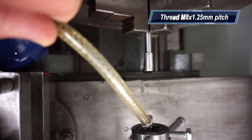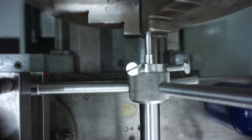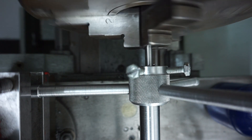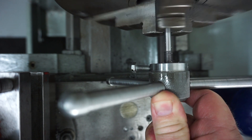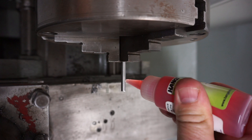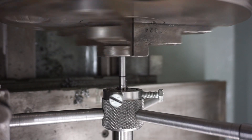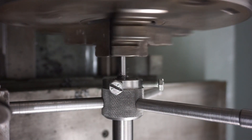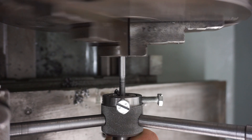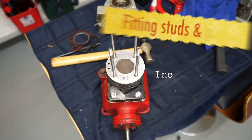Now I'm going to turn that M8 thread on the bigger end, just hitting it with a button die. Once the thread was done I could spin it around and do the opposite side. For lubricant I'm using hand surface drill and tap fluid — I find it works rather well, it's very thick and sticks well to the job and doesn't flick off easily. Then I'm just dropping it on the belt linisher and cleaning up those threads, putting a slight chamfer on them and then installing them onto the motor.